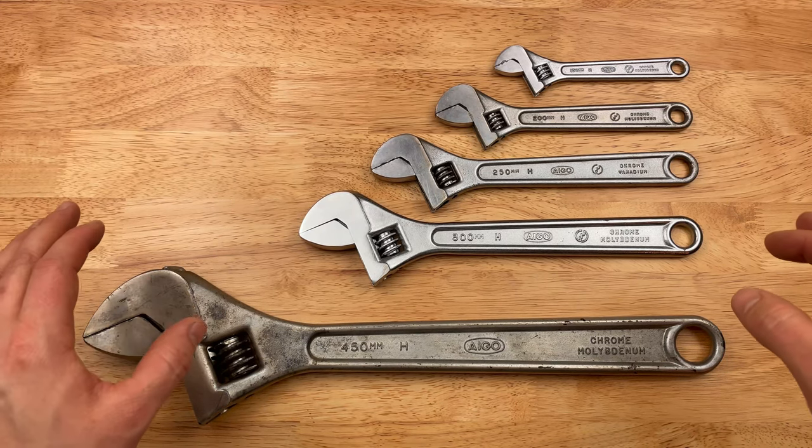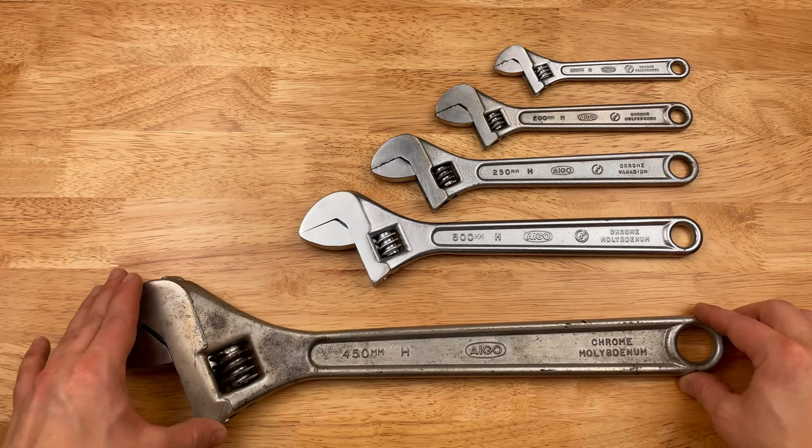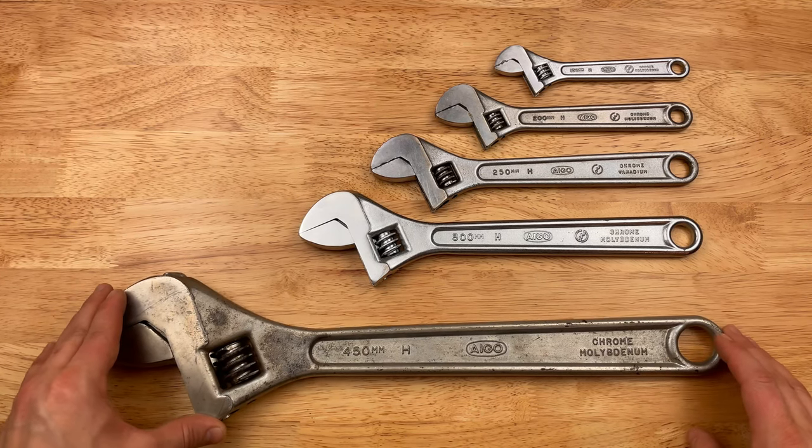Hey, back again with more Japanese tools. This time, going over some vintage Japanese tools that I have.